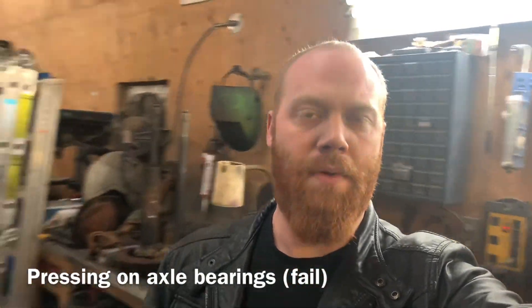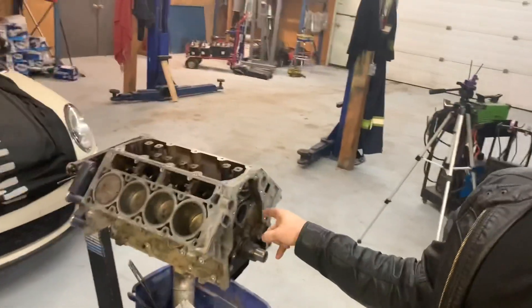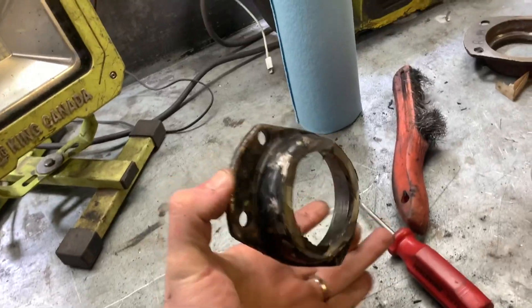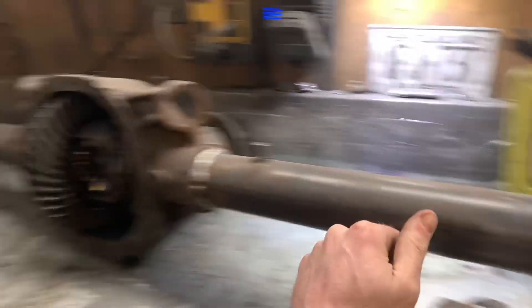Hey everybody, Bear here again. I've got a bit of a mess on the go with the engine and all that stuff because I'm filming this engine building video along with building the diff — doing two things at one time, trying to keep it organized. Tonight I'm going to press one bearing onto the axle, then measure axle tubes, cut them, and weld on the housing ends at whatever depth it needs to be.